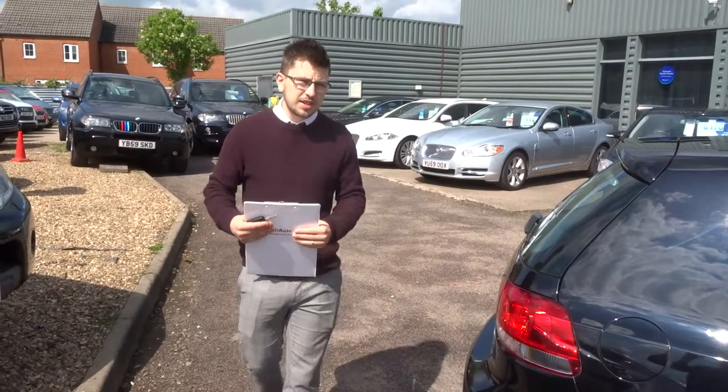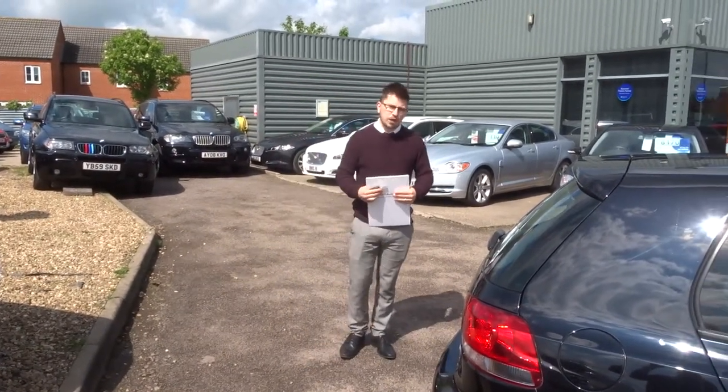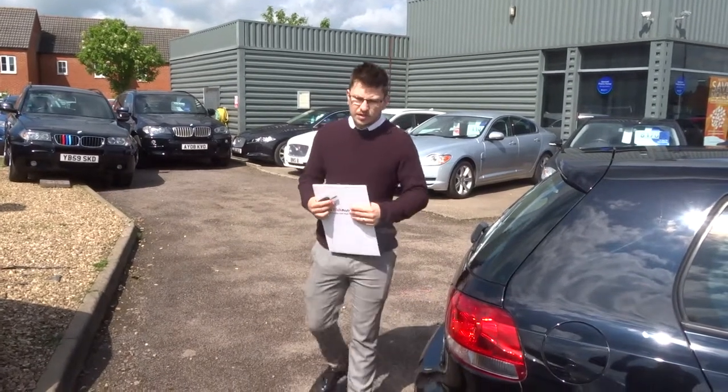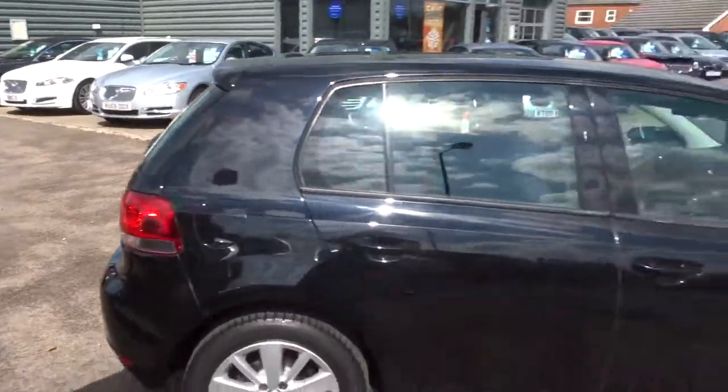If you would like finance, we can get that organised — it's a third-party company that does that, but we can get it all proposed for you. If you've got a part exchange, we can help you with that as well.